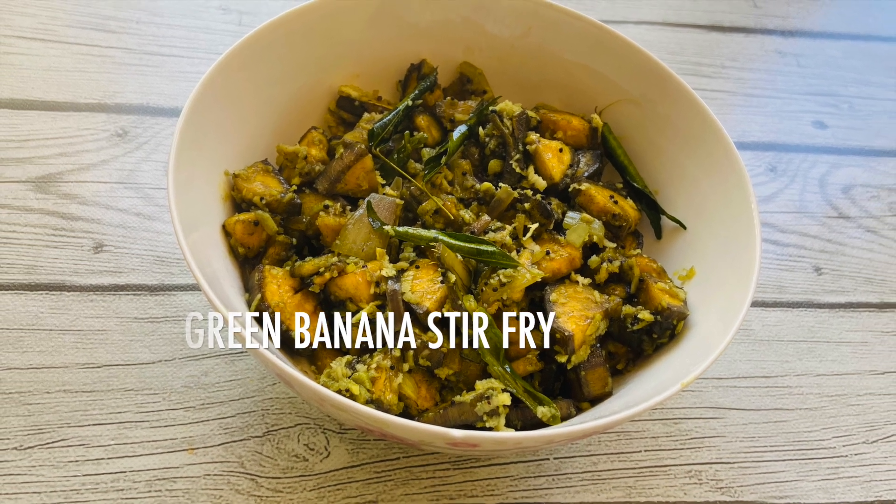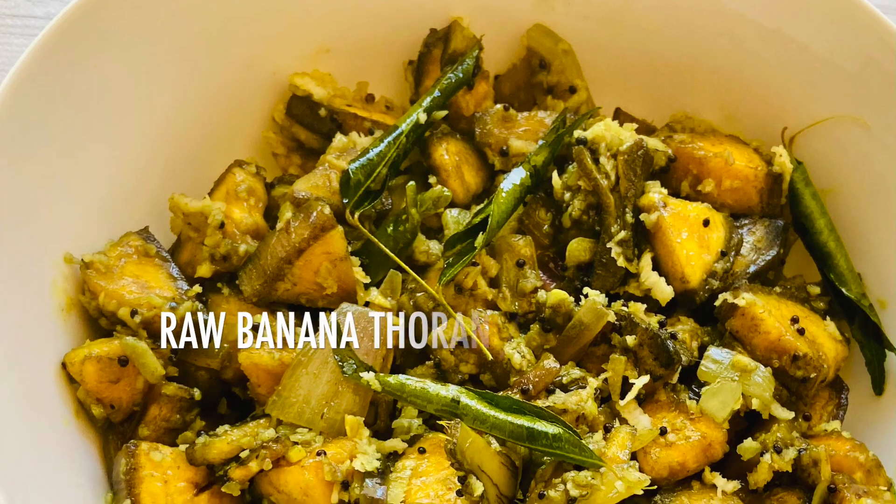Hello everyone, welcome to Coconut and Spices. Today we are going to make a side dish.